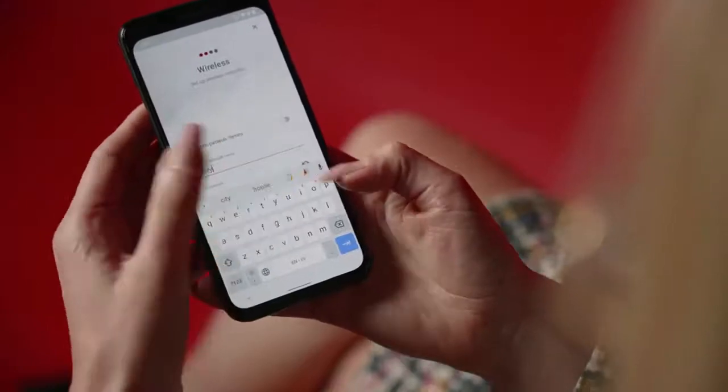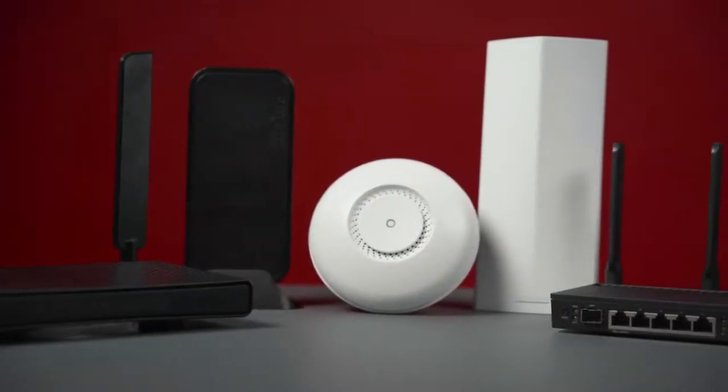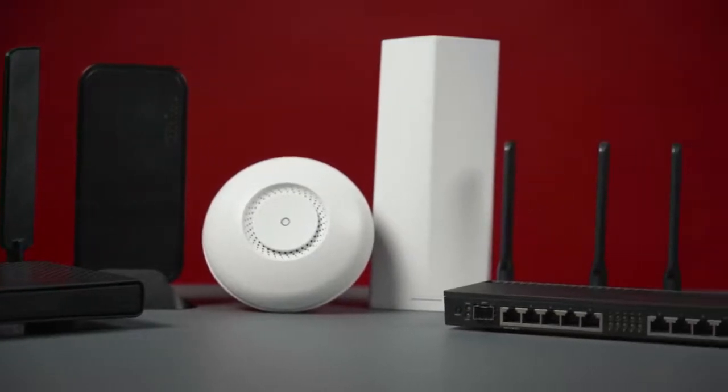Hi, I'm Liana from Microtech Logistics. Last time we talked about the super helpful Microtech Home app, the easiest way to set up your router. But before setting it up, you need to choose the right device for your home. It may seem difficult at first — hundreds of devices, endless features — but it doesn't have to be complicated. I will guide you through the process.